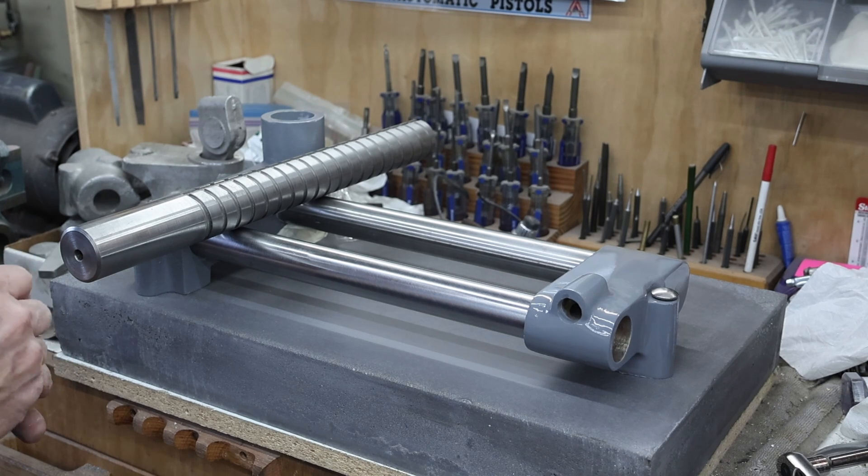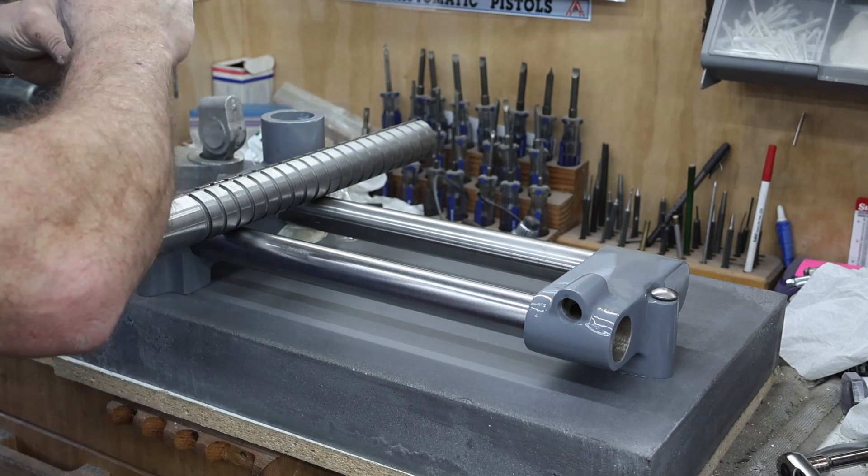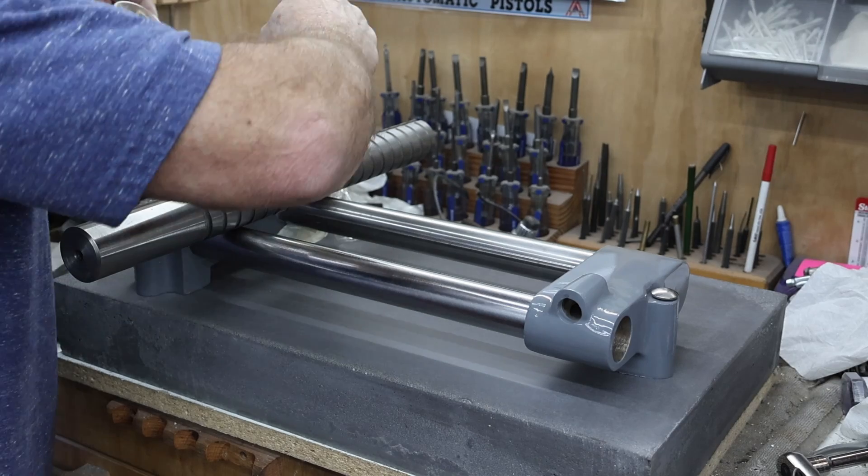I think that looks pretty good there. Let's get some of this bedding compound worked down on the inside of the bore.